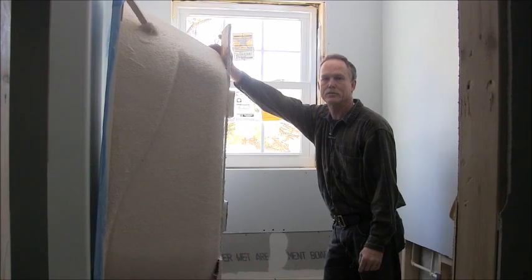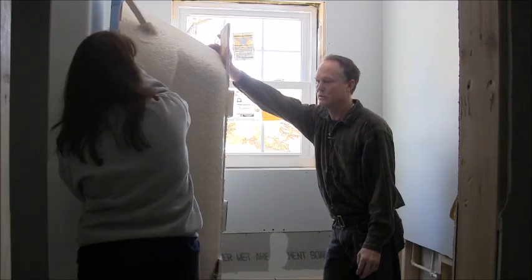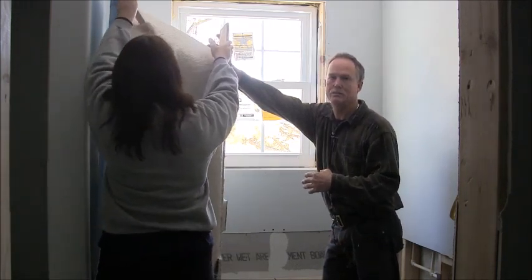Hello, I'm Dennis with do-it-yourself-dentist.com and in this little video I want to show you how to install a drop-in tub.